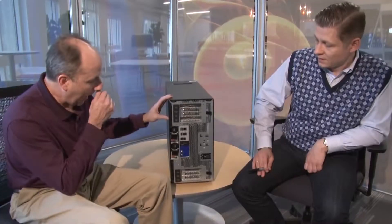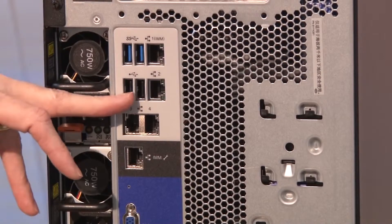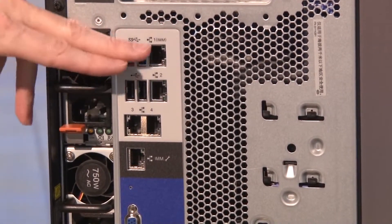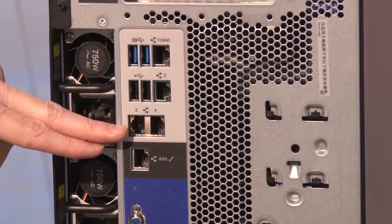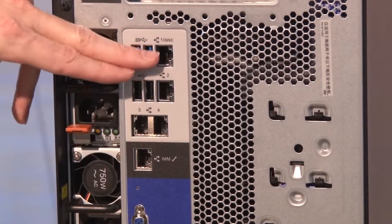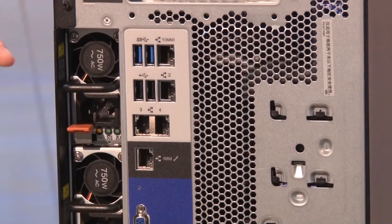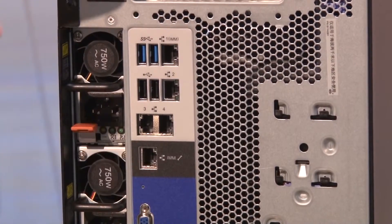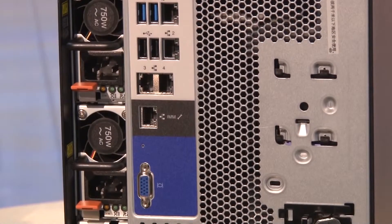There are two USB 3.0 ports at the back and two USB 2.0, for a total of six USB ports front and back. There are also four Gigabit Ethernet ports — those are all standard and all activated. Port one can be shared with the integrated management module, the IMM2, or there is also a dedicated IMM port if you want to use that instead, depending on your system management policies — whether you want a dedicated or shared management network.